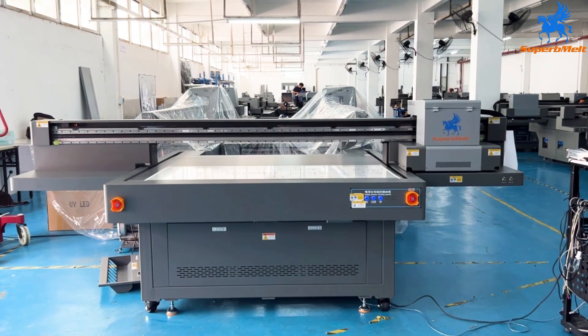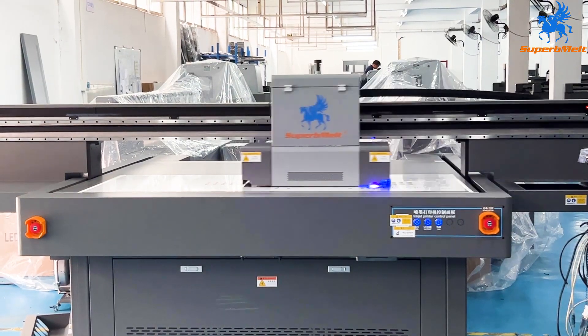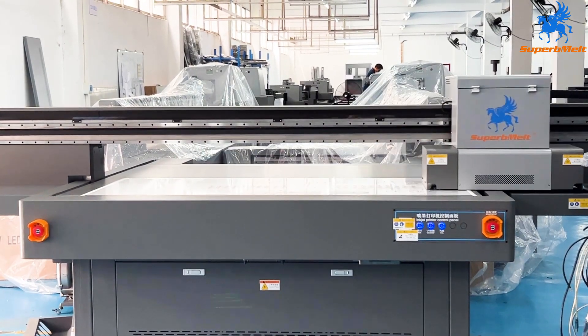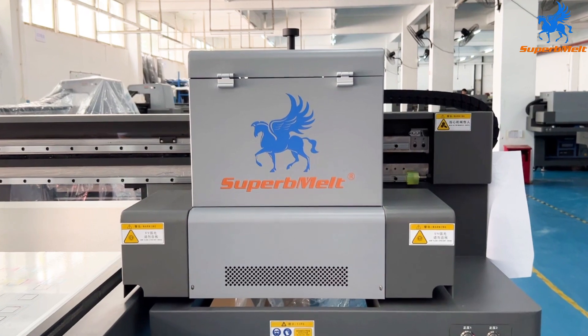Working under the unique function, it can print outstanding results with different designs, such as hydro printing, new process printing, reverse printing, emboss results, etc.